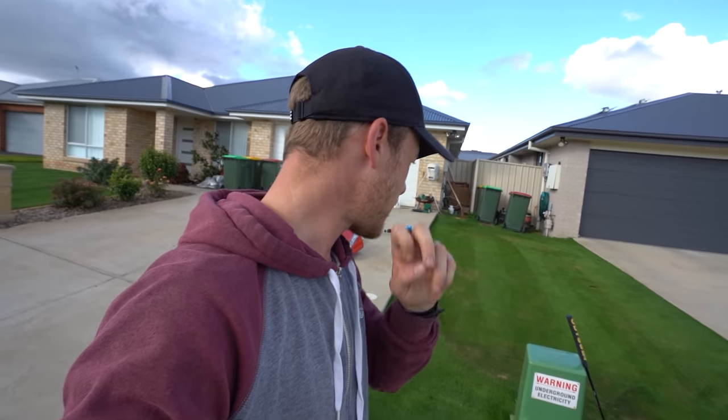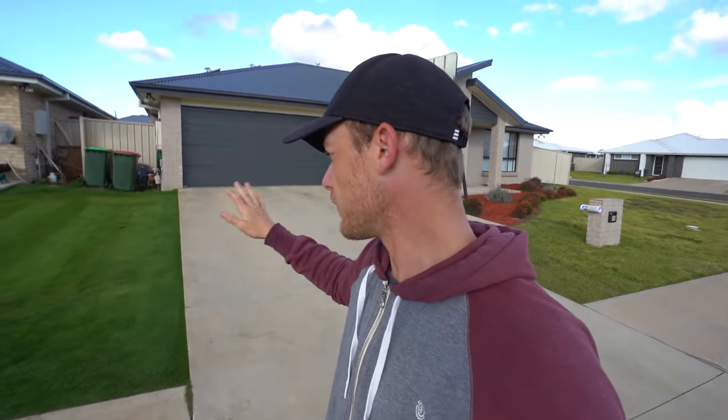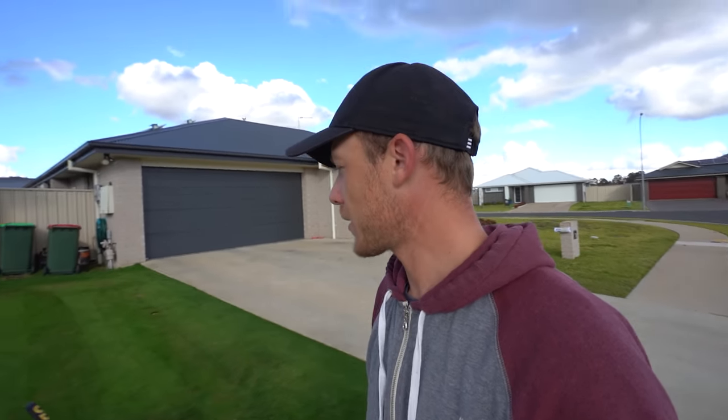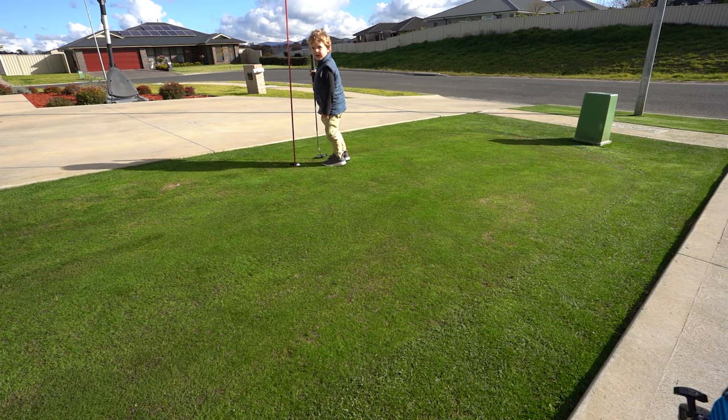I'm gonna wrap the video up there but thank you guys so much for watching, really really appreciate it. Hopefully this keeps on progressing along — with the heat mat throughout winter, a bit of liquid fertilizer, and I'm actually thinking about putting down some granular fert on the bent in the next couple of days because it is protected from the frost and still getting some heat in there. I'm just gonna put some Nufarm complete down and see how it responds. But yeah, really excited for this to come along so I can keep putting on it. Thanks so much — subscribe to the channel if you haven't already, like this video if you enjoyed it, and have a good week.